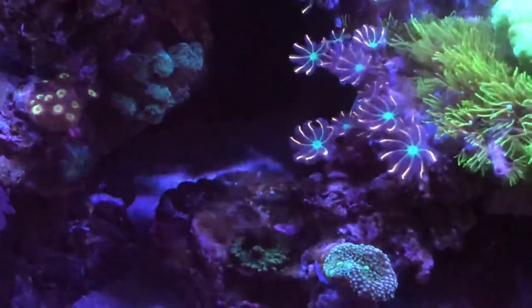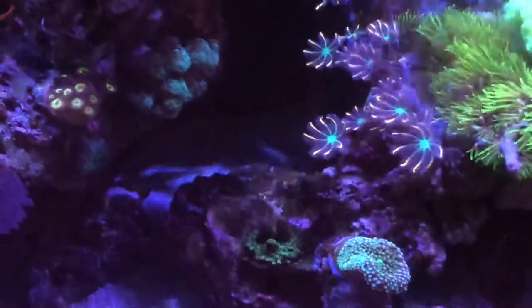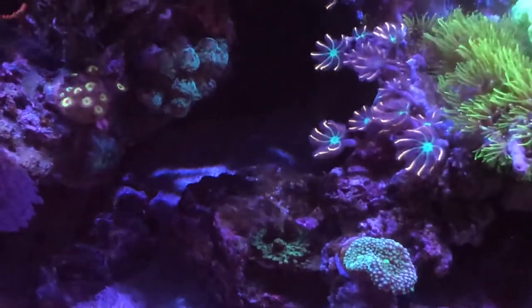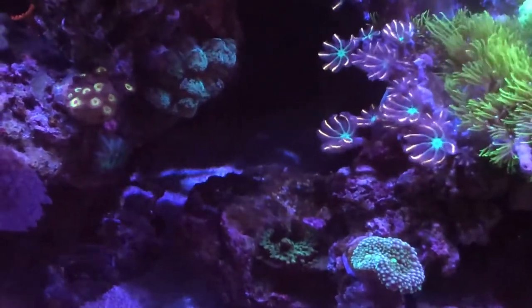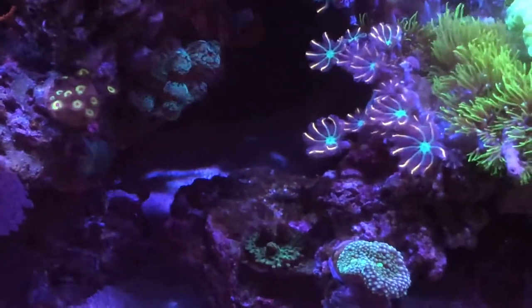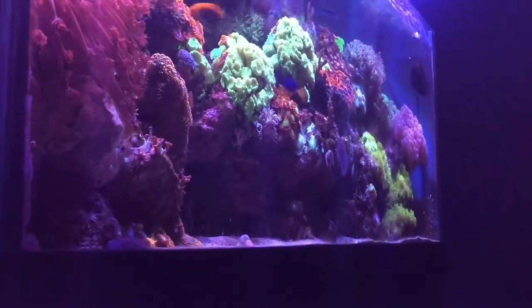Here we have what I believe is the Rasta zoas that I glued down, the green birds nests, and then there's a three-headed SPS coral that seems to be encrusting. The GSP green star polyp and the clove polyps seem to be holding each one at bay.